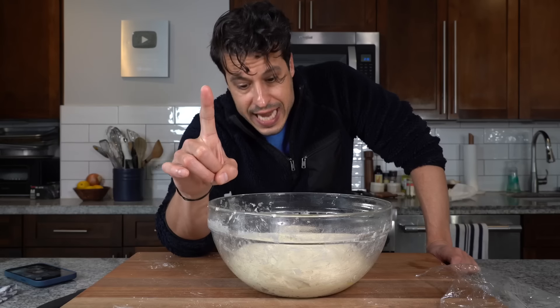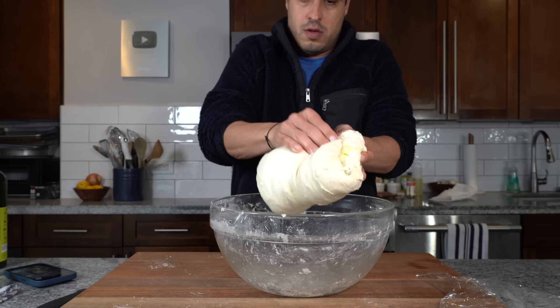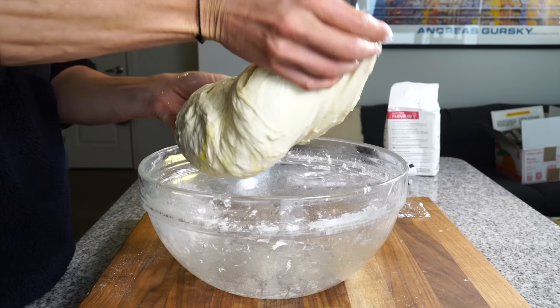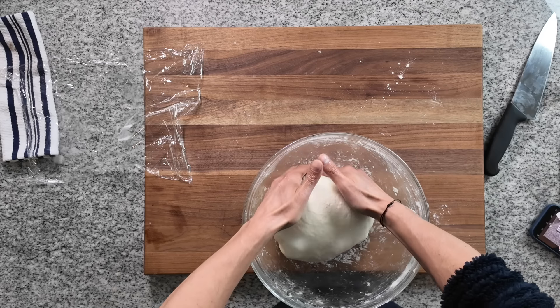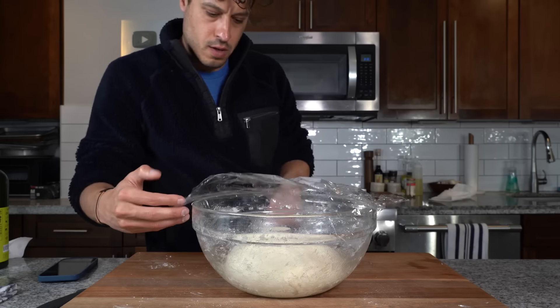Ready for our second phase of stretching and folding. Oil up my hands — you can stretch and fold a few ways. You can pick up the ball, stretch and fold and rotate onto itself and repeat. Or you can place the ball into the bowl and just stretch it and fold it onto itself, rotating the bowl and repeating. You don't need to go crazy, just a few folds each time goes a long way. Wrap it back up, 30 minutes again.